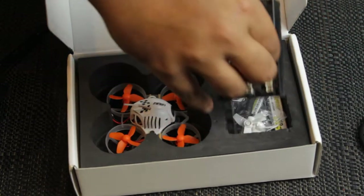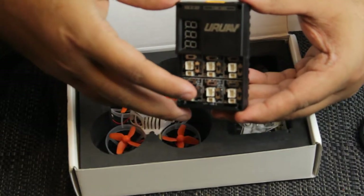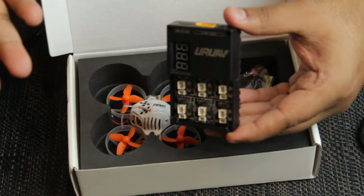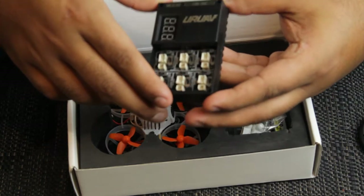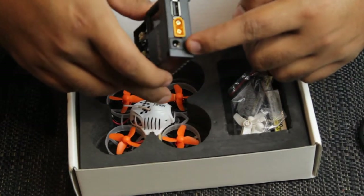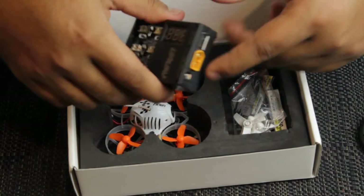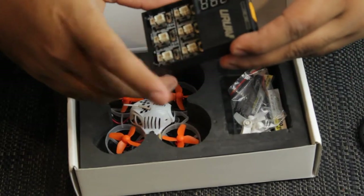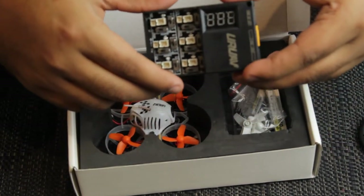That's the charger it comes with — a great little charger. The package I purchased includes three batteries and the charger. You can use a DC charger to charge it — it's got a USB out and also XT60 to charge your batteries. I've been using a 3S battery to charge mine, which means I can take this around wherever I want.